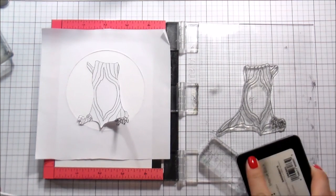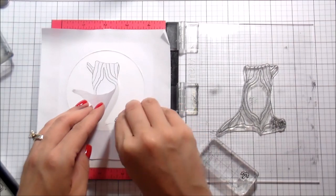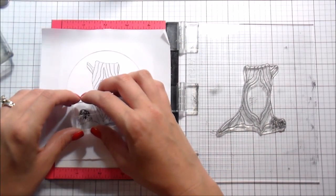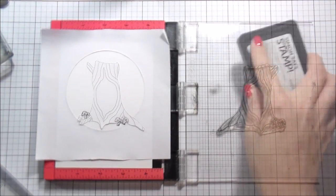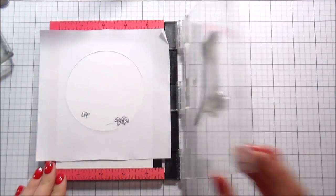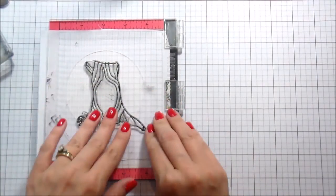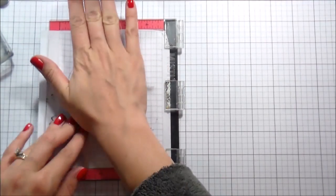I'm masking them as I go with that same eclipse masking paper, and I'm also going to stamp one on the left-hand side kind of behind the tree. Once I had those down, I'm going to go ahead and remove the tree mask. Now all of the mushrooms are masked so I can stamp the tree and the mushrooms will appear to be in front of it.